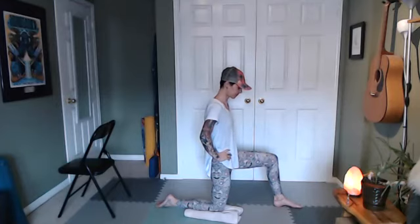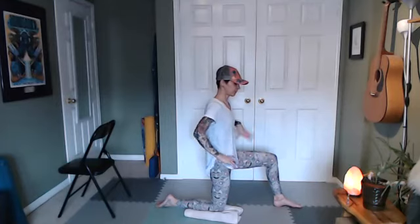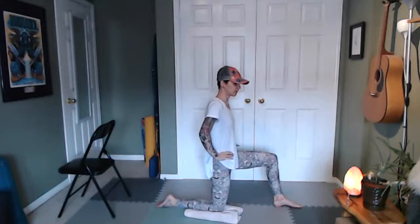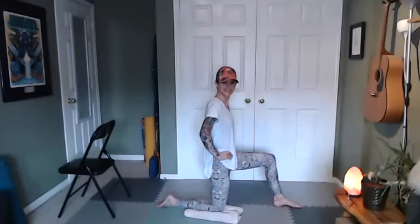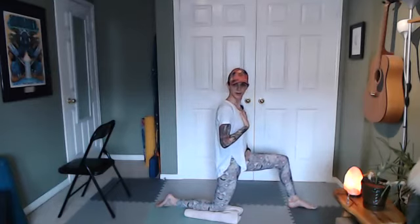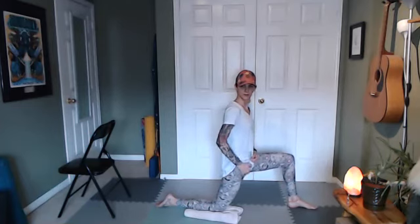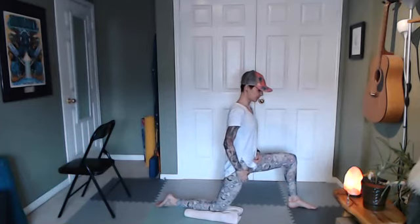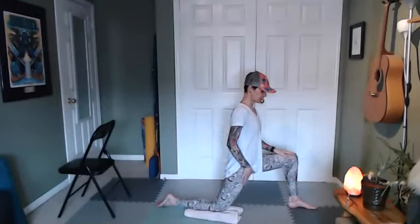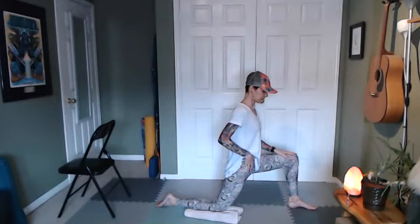Take a few breaths here and hang out. If you're feeling a balance challenge, grab the chair or wall close by. Notice if your hip is starting to hike up again as you stay here. Then slide your front foot forward a little bit more and take your whole torso and pelvis forward together — we're lengthening through the front of the thigh on the leg with the knee down.